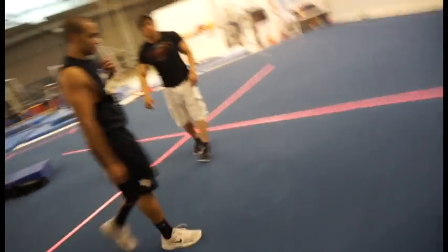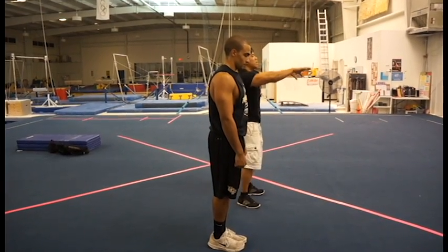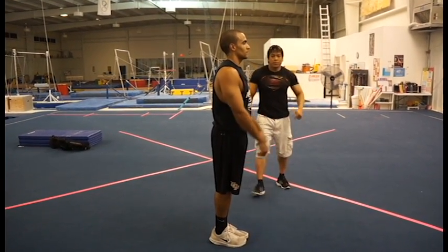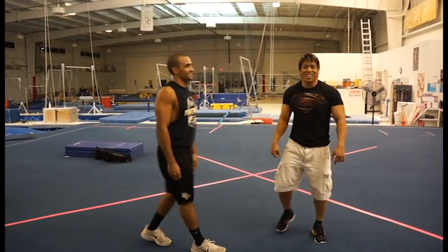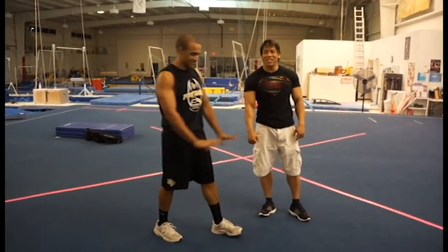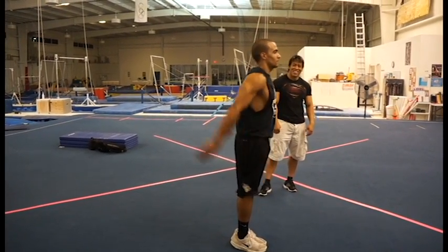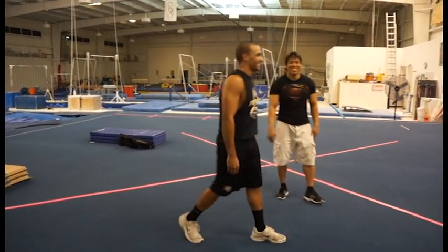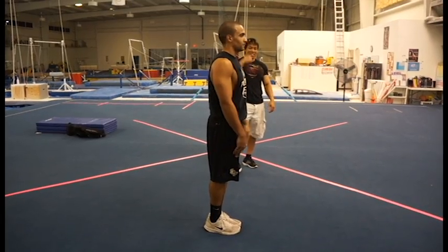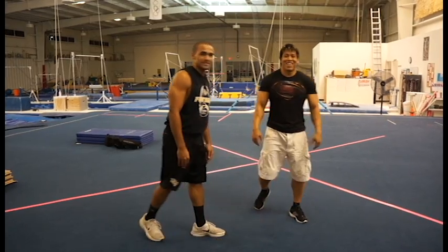Here we go — he's going to do the set, spin, and land. Back tuck. Like a ninja! That was good. Watch this — this is amazing. That's how you do a back tuck. Makes it look so easy — he's awesome.